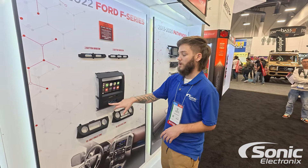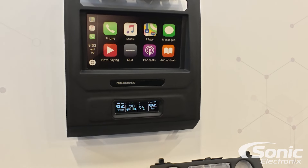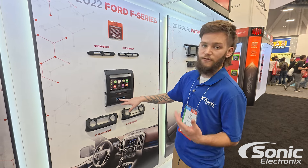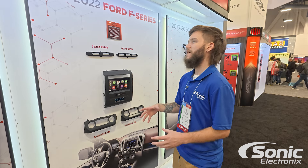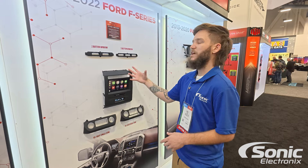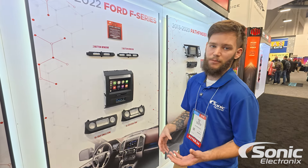If you do have the dual zone controls, the kit comes equipped with a nice little OLED display, which is going to show any adjustments you make — your fan speed, temperature, and other climate control functions. Anything that's originally on that factory screen is going to get ported over here. Being Metro, it's going to have the all-in-one interface included to retain those climate controls.